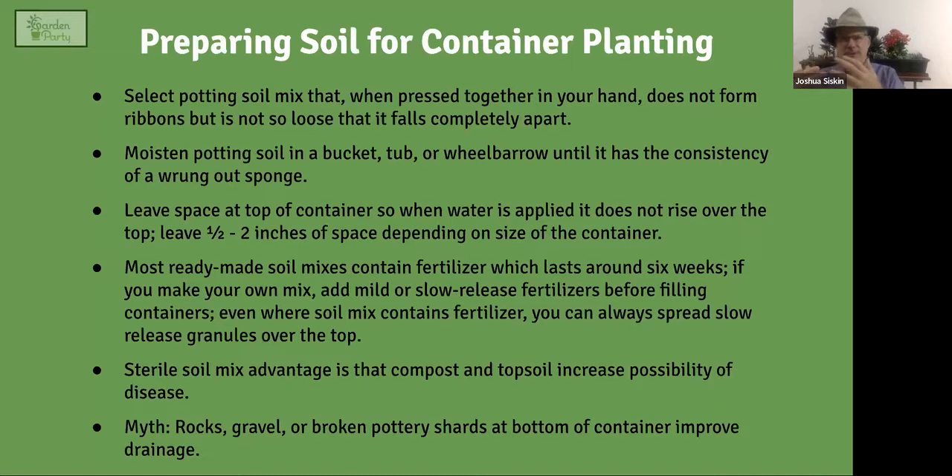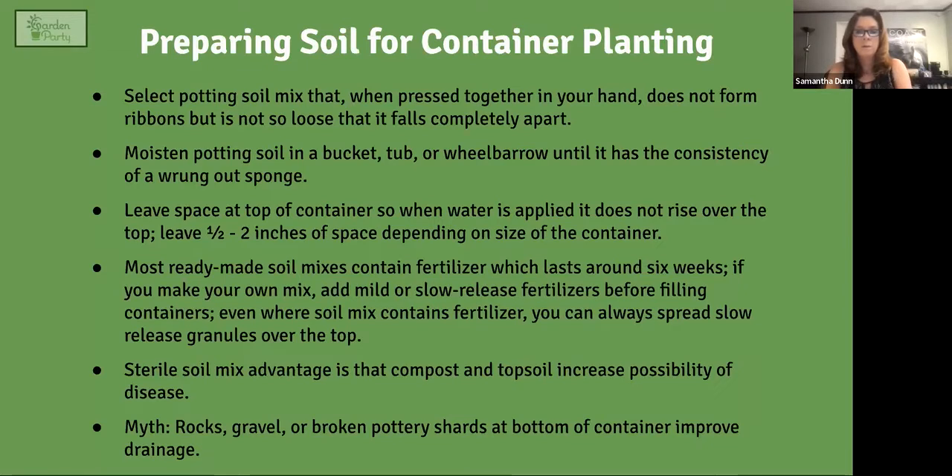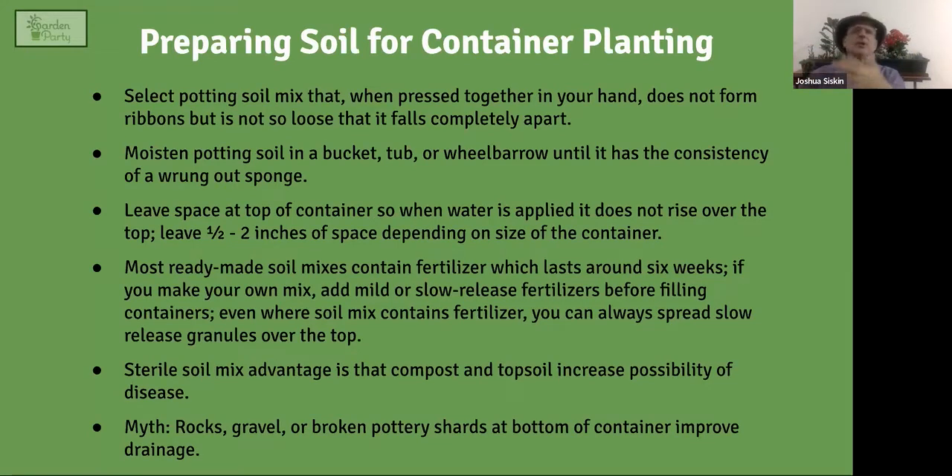Very important: before you put the soil in a container, moisten it — get it like a wrung-out sponge. If you put dry soil into a container and it looks full, once you water it the level will drop as it compresses. If your plants are already in there, you'd have to take them out and add more soil. Pre-moistening ensures an accurate representation of how full the container really is and prevents the soil level from dropping later. Also leave a space at the top so water doesn't overflow and carry soil with it.